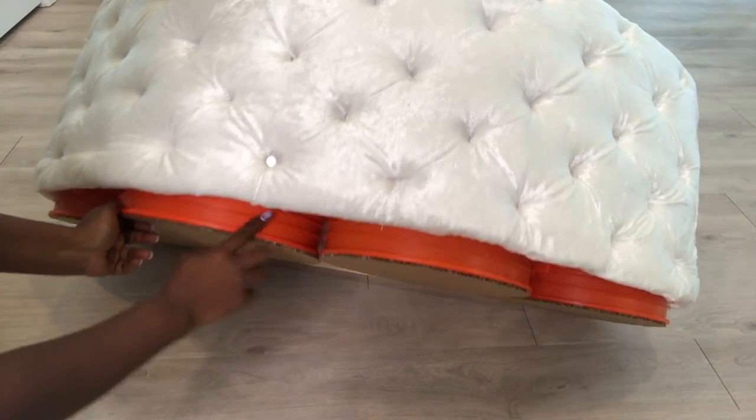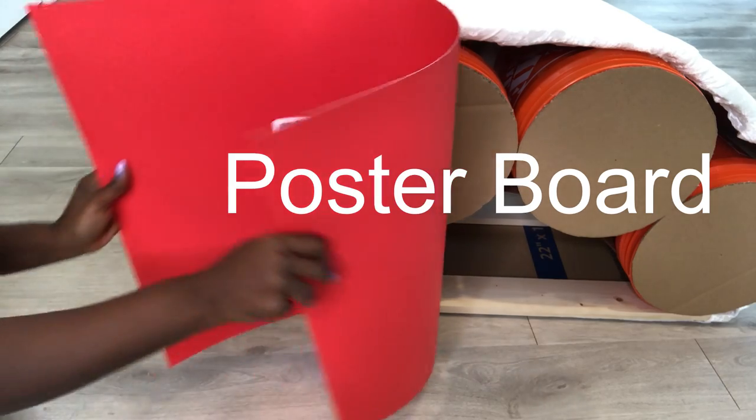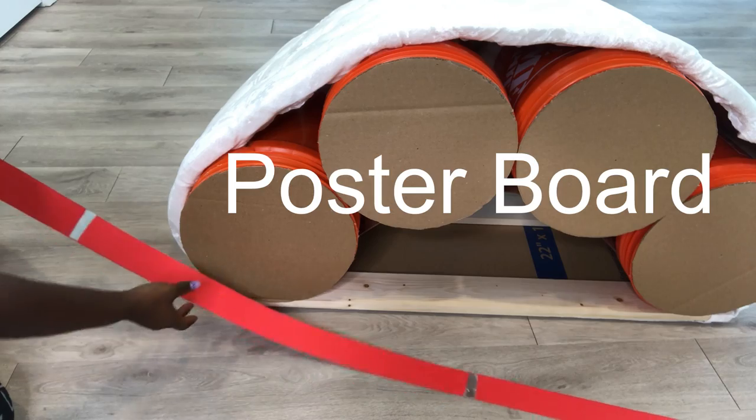This part down here is going to be covered with strips that I will cut from a poster board. The strips will be joined together and covered with tape and then I'll attach it to the bottom.